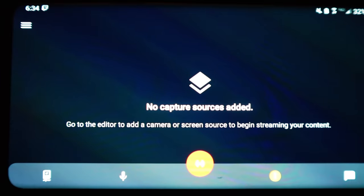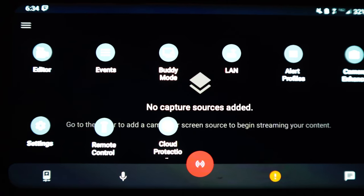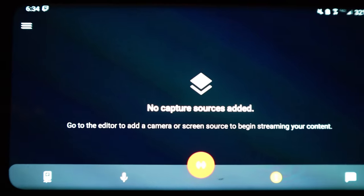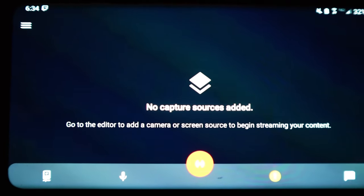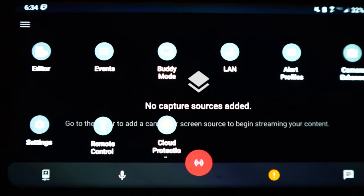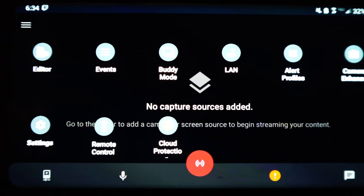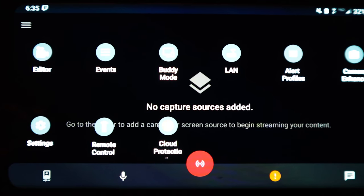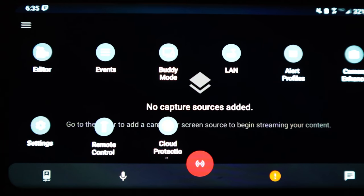I apologize for the janky nature of doing this, but I couldn't figure out the double-triple screen cap. Here's your basic Streamlabs Mobile interface. In the top-left corner the three little bars — you click on that and go to Editor. Editor is what you're gonna be mainly using. Don't worry about all the other stuff. You're gonna use the Editor, and you're gonna use the Settings button down here to plug in all your stream info — log into your YouTube and your Twitch. First thing is go to Editor.